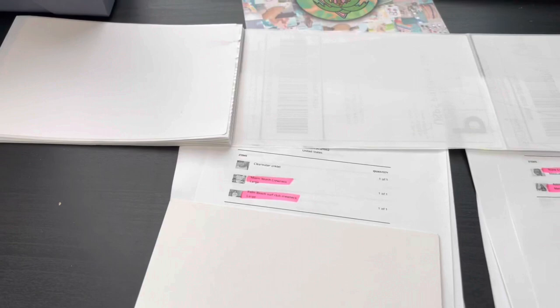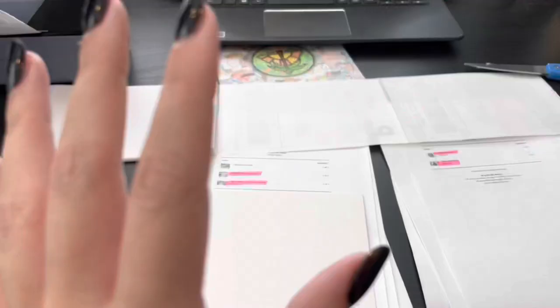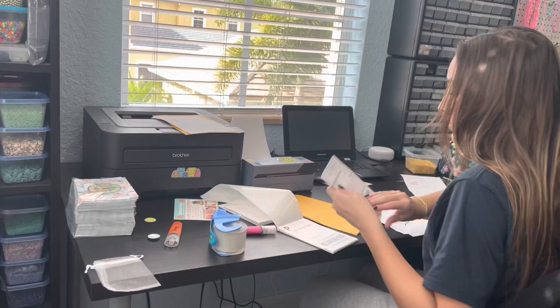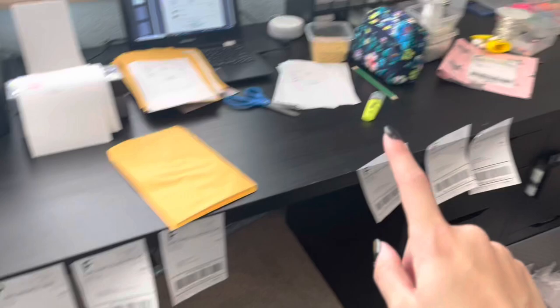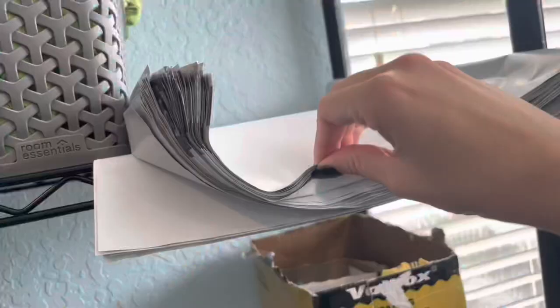Now that I have everything printed, I'm going to get something to cover up the addresses. Now that everything's marked off and highlighted, if there are clothing items in the order I will take the label and stick them to the side of this desk. If they don't have clothing in them, I will just grab some envelopes and immediately put them on the envelopes. After I'm done, everything that needs to be in a big poly mailer is over here, and everything that needs to be in a small one is over there. My smaller ones I use for t-shirts and tote bags. I accidentally ordered a size bigger than I need on the big ones.